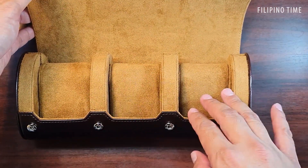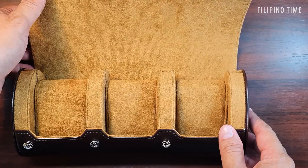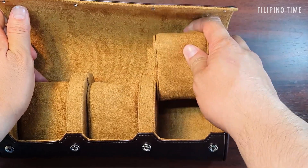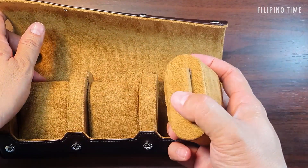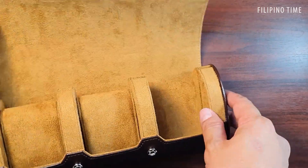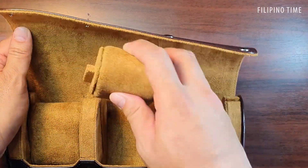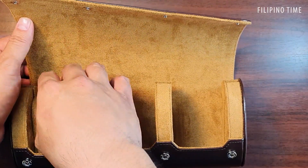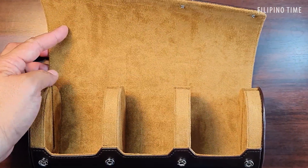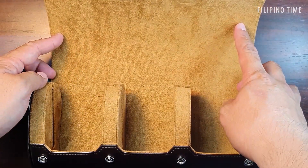It's got a nice premium soft interior, and you'll notice that when you take out the pillows, you've got these stoppers on the side and a slot to make sure the pillows don't move. The pillows are sized for wrists from six inches all the way to eight inches.